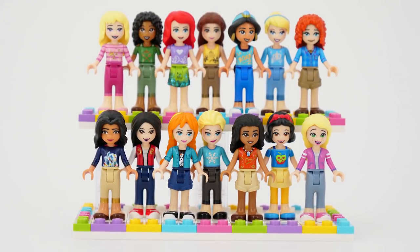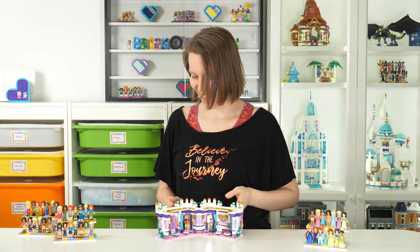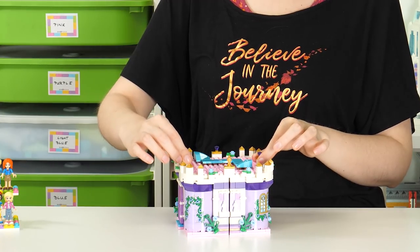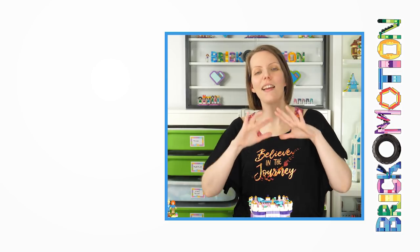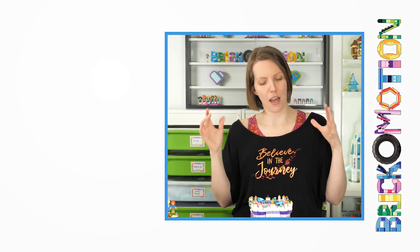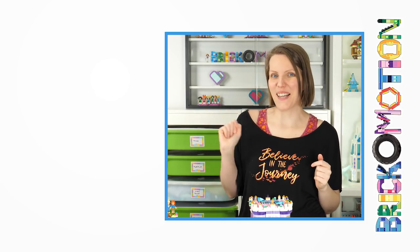So now that I've talked about all of them extensively, it is time to give them their own space inside this display castle. But I'll do it in another video, together with how my daughter improved on this design. Until the next time you click on one of my videos — bye-bye!